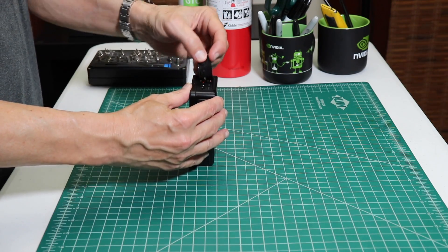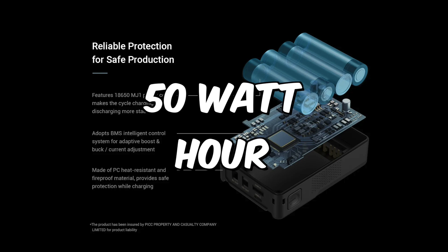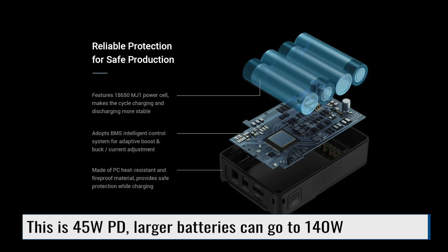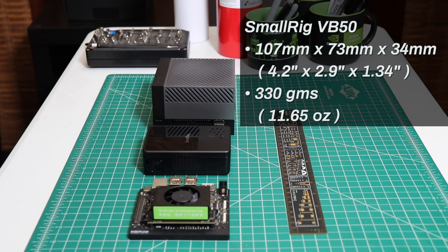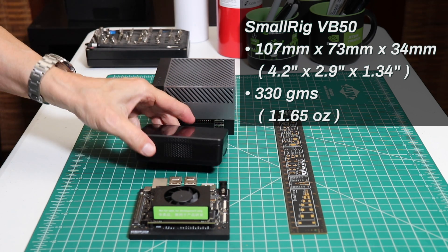There's a nice cover on top of all the ports. V-mount batteries come in various capacities - we'll go over that in a moment. This battery has a 50-watt-hour capacity. It consists of one group of four 18650 lithium-ion cells in series. These cells are managed by a battery management system, or BMS, an important safety component that manages charging and discharge. In a size comparison, this battery is about the same volume as a Jetson Nano or NX, and is approximately a quarter of the volume of a Jetson HGX Orin.